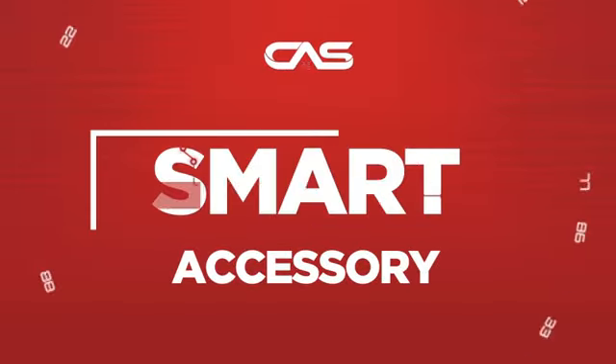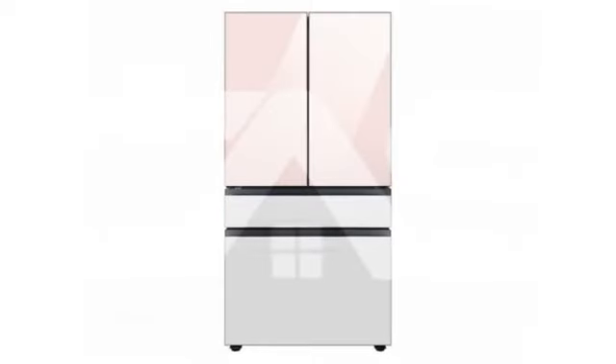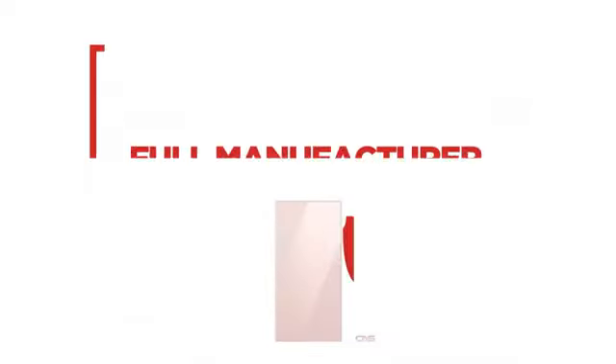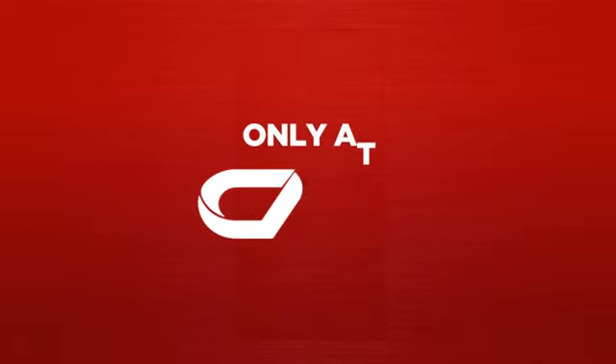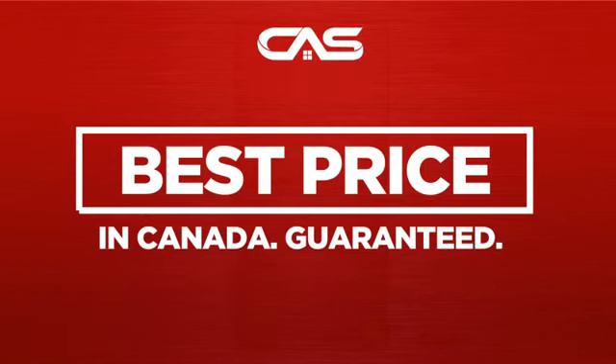Need a smart accessory? Try this accessory model from Samsung. Backed with a full manufacturer warranty, and only at Canadian Appliance Source, you get this accessory at the best price in Canada.